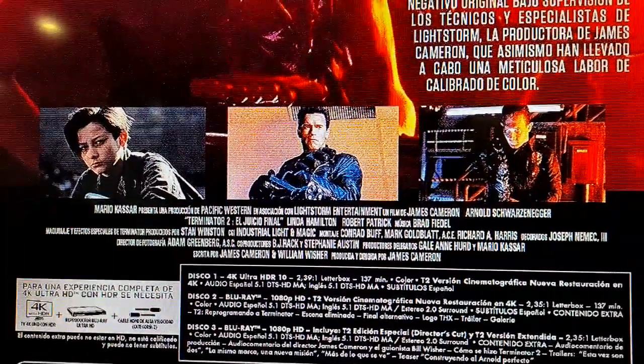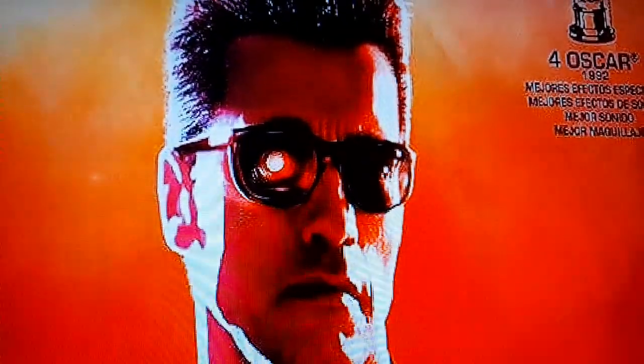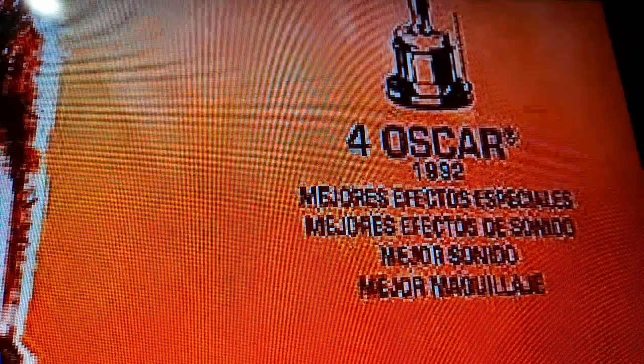It looks like it's going to be a good transfer. I blew up the screen and made it bigger so I could show the cover. Oh my god — awesome. That's priceless with Arnie having his eye ripped out and everything. Really cool. You even have the awarded one — really priceless.